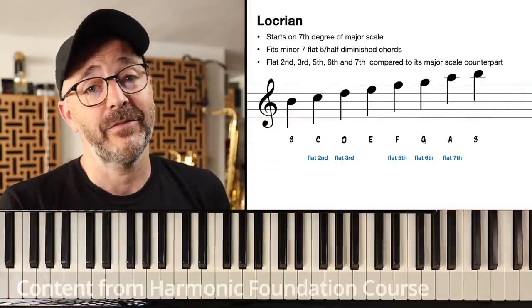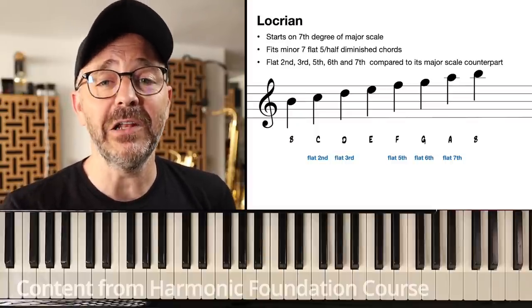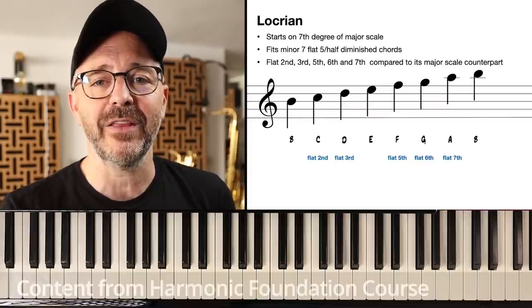Our next and final mode on the seventh scale degree of the major scale is the Locrian mode.